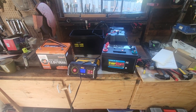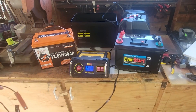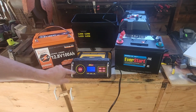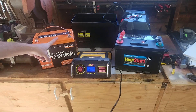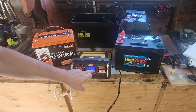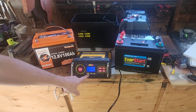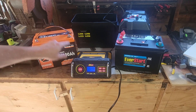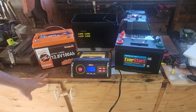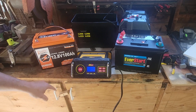For those interested in how to charge this, I have the EverStart Max 50-amp charger — I highly recommend it. It comes with a lithium setting or a lead acid setting, so I can charge either battery with it. It has multiple options: engine start, alternator check, and it handles all of this automatically. When the Li indicator is off, it's set for sealed lead acid; hit Li and it switches to lithium.